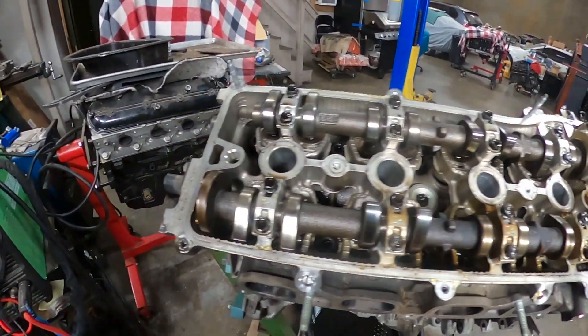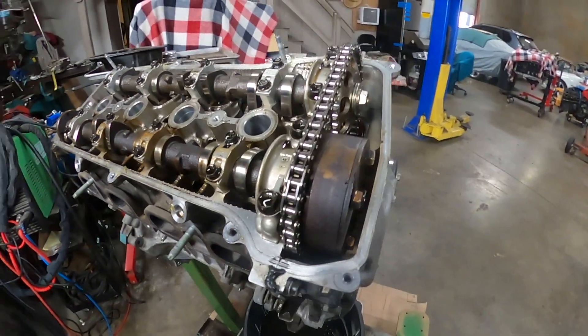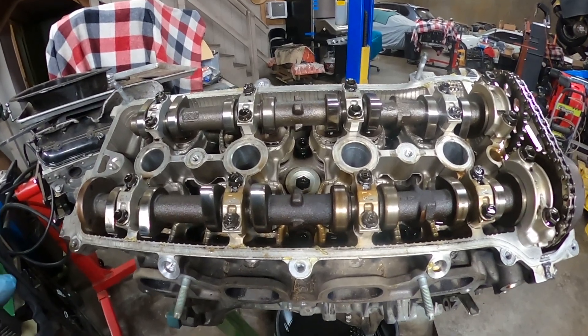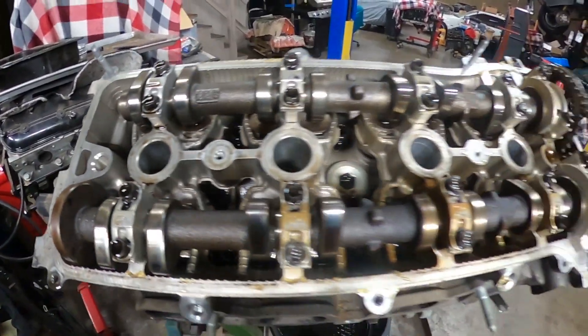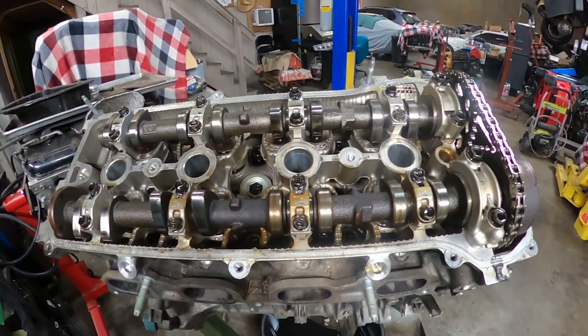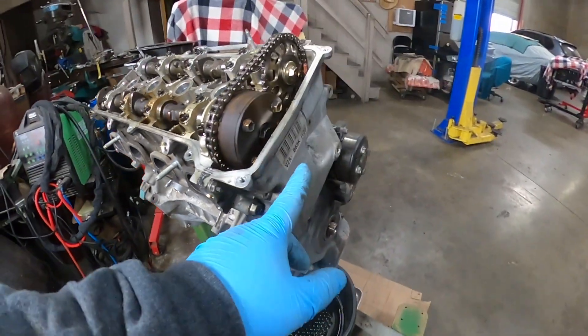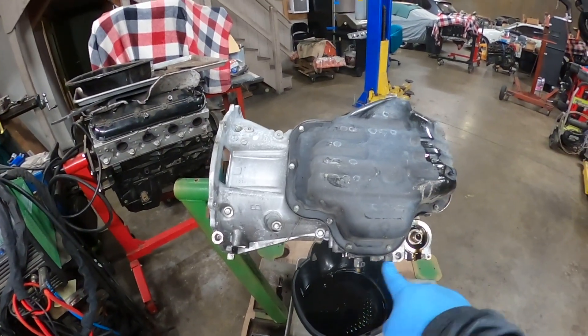So it doesn't look that bad — there doesn't look like a lot of wear on the parts. It looks pretty clean, and the valve cover looks pretty clean as well. I'm gonna continue taking it apart — I'm gonna do the oil pan next, then remove the front cover.